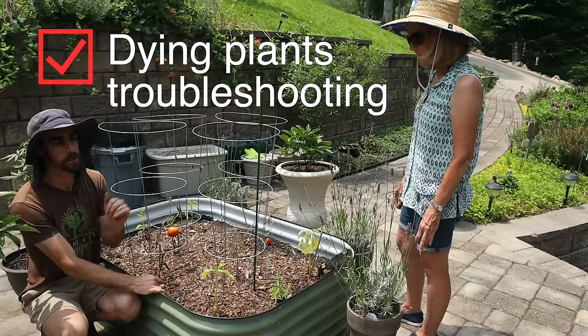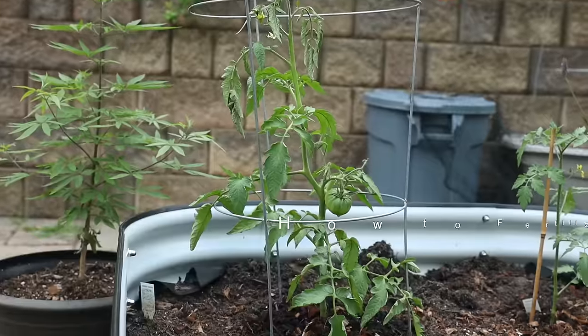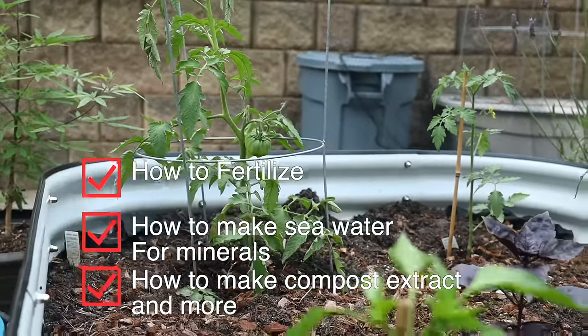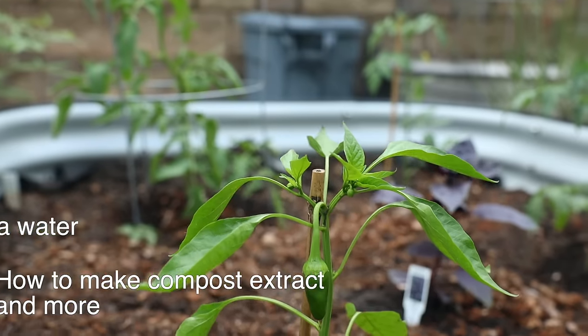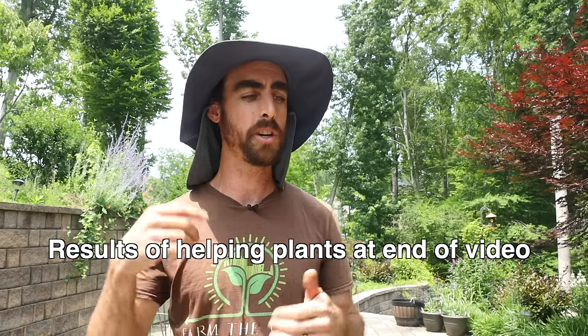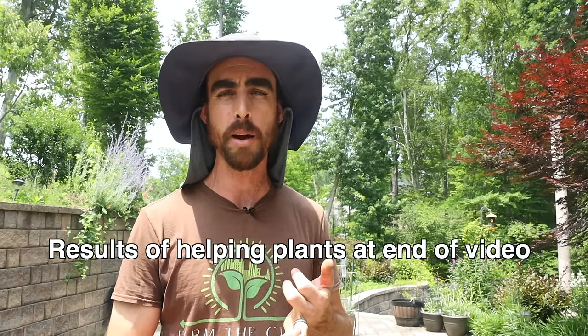Hey everybody, I am back in the garden today to teach you guys some basic garden troubleshooting at my mom's house in Tennessee. We moved from San Diego to Tennessee about three years ago, so if you've seen my older videos and newer videos, it may not make total sense where I'm at. But we are in Tennessee and we're going to be troubleshooting this garden. We'll go over fertilizing, problems with some plants, how to train cucumbers — all that sort of stuff. It's going to be a great beginner video today.